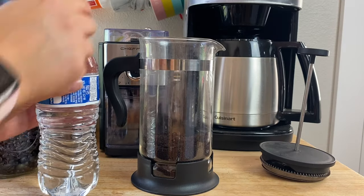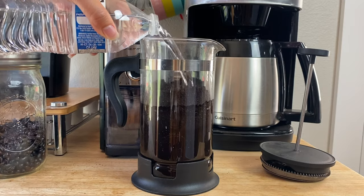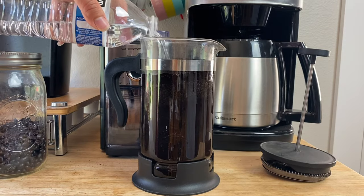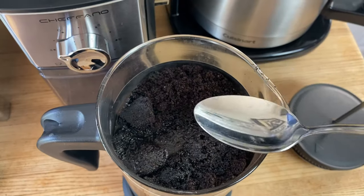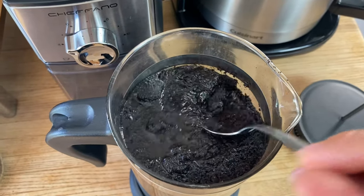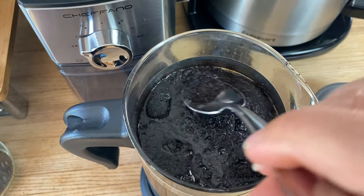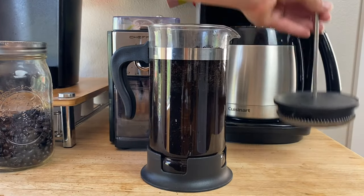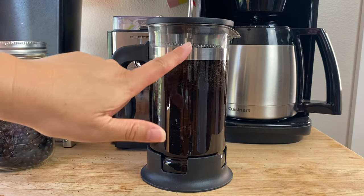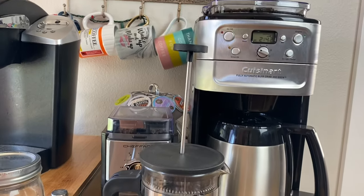Now we're going to add some water. You'll want to use filtered water or bottled water, and just fill it up right below the silver mark. Then get a spoon and just push the coffee down into the water so it is all saturated. Now put the top on, but don't push it down — leave it up.